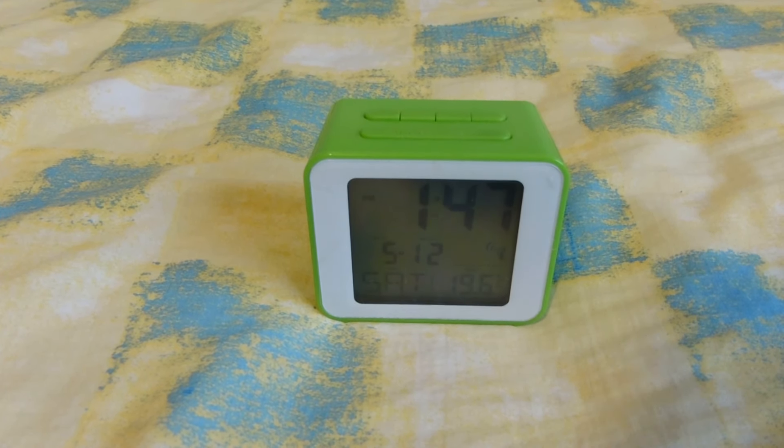So yeah, that's about it for this radio control clock review. Hope you enjoyed it. If you did, click that thumbs up button — if you didn't, click it anyway just for the fun of it. Please follow me on Twitter and Google Plus to keep up to date with what I'm doing; links will be in the description. If you aren't already subscribed, please do so. See you next time.